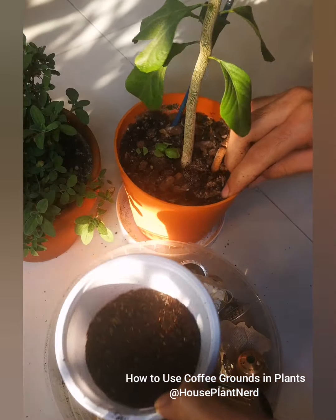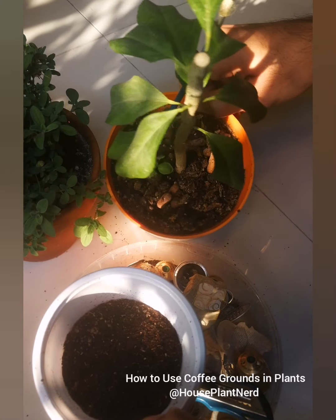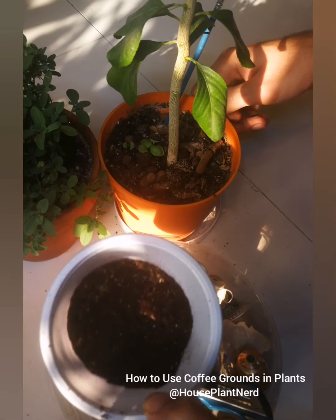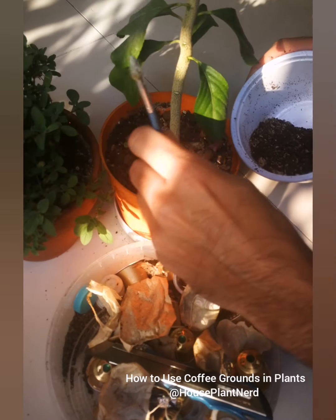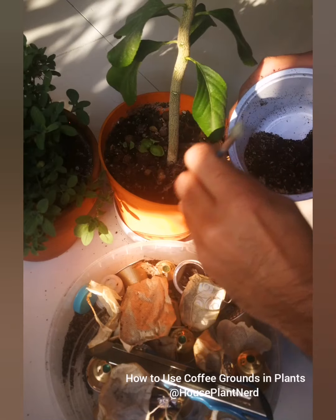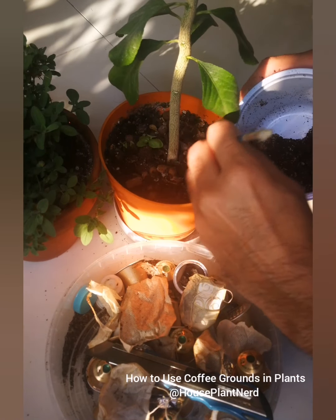This is the lemon plant that I pruned a few days ago. The lemon plant usually likes somewhat acidic soil. I'll use this water brush to loosen the topsoil and then pour in the coffee grounds.